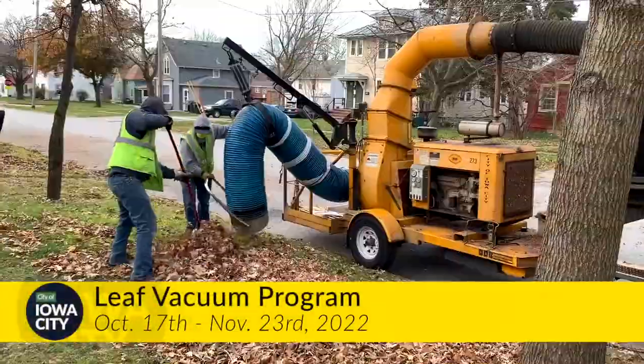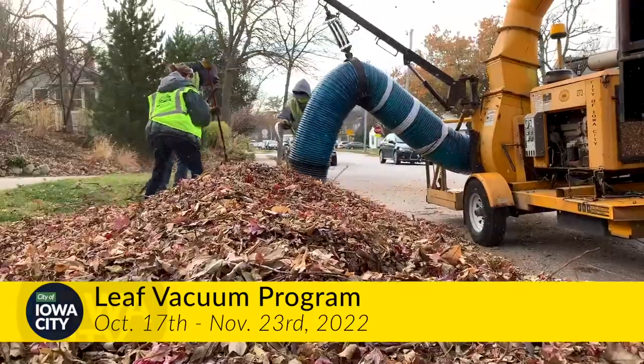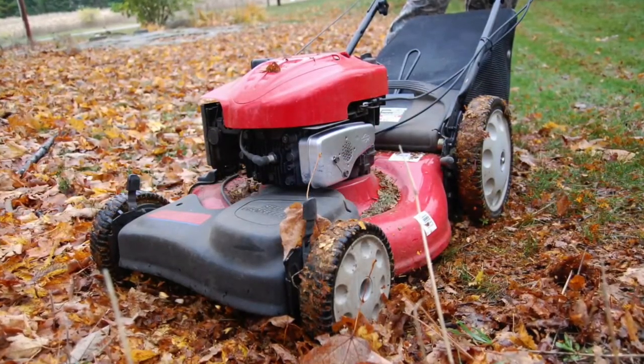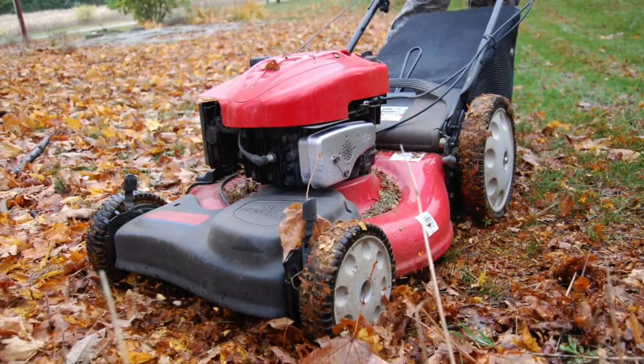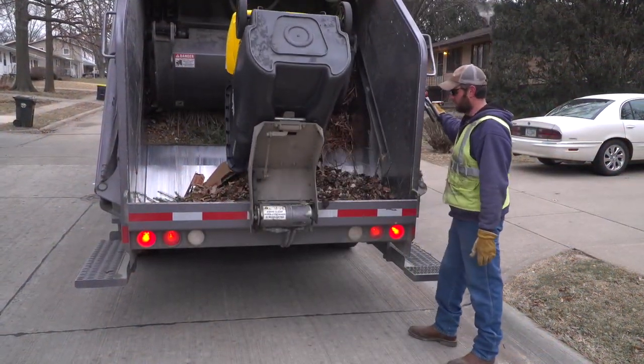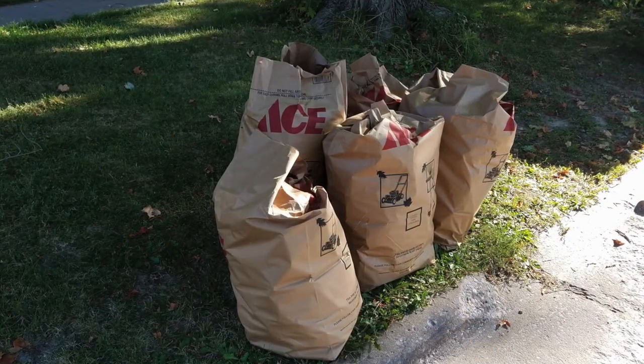Each fall, the City of Iowa City offers the Leaf Vacuum Program as a convenient, efficient way for residents to get rid of fallen leaves. Many people choose to mulch their leaves, which has proven to add nutrients and improve soil. Curbside customers can also place leaves in their organics cart, along with other yard waste and food scraps, or can use paper yard waste bags.